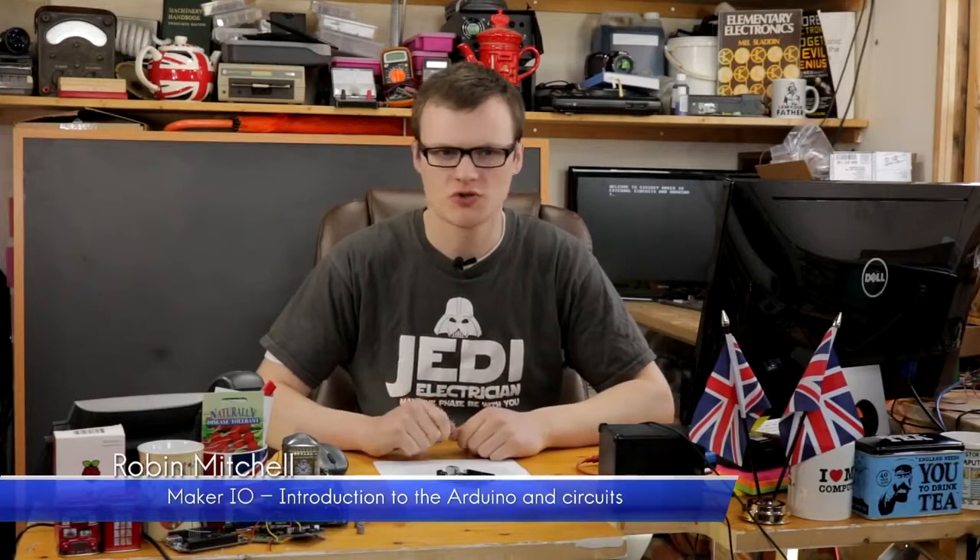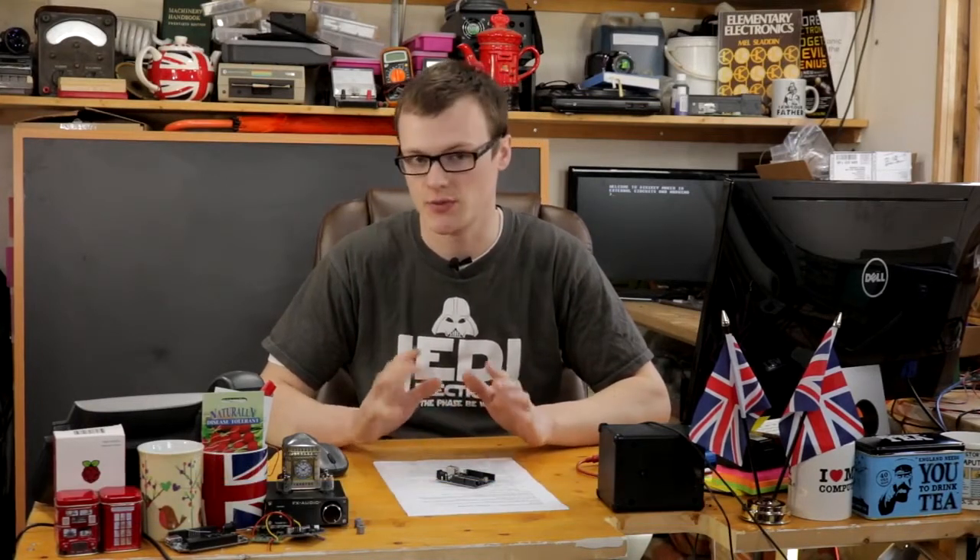Welcome to this episode of the Gentleman Shorts. Today we will be learning about how to connect simple external circuits to the Arduino.